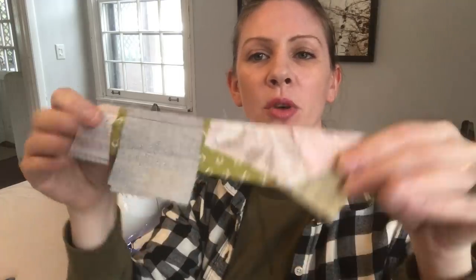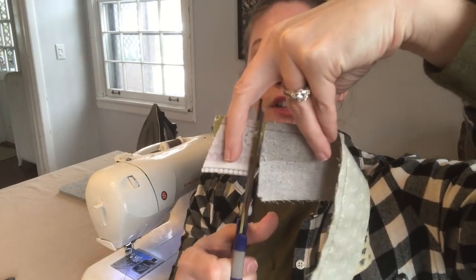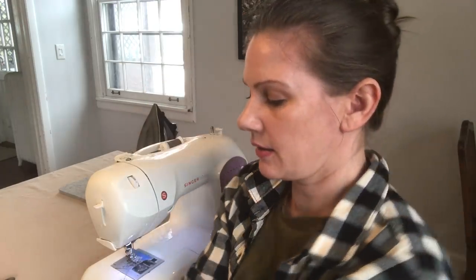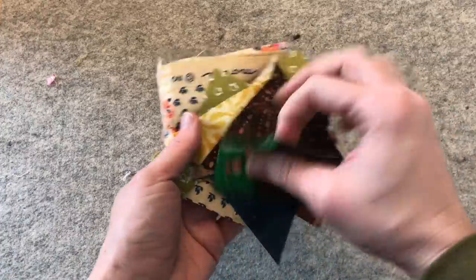This is why they call it chain piecing — because you've just sewn all these pieces together. So what you're gonna do is just trim them up, just take them off the chain. Here's the last one that had these three pieces attached. You just cut this long strip, and when you open it up you have your double. You've taken a long strip and made it into three crumbs. I've ironed all of these open.